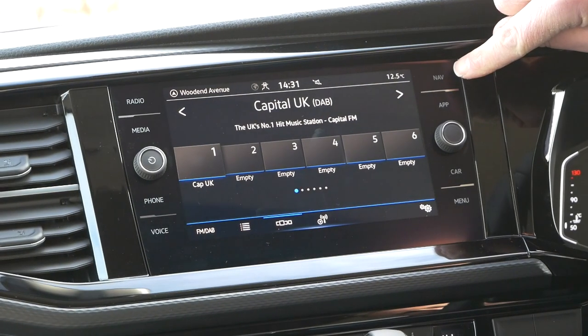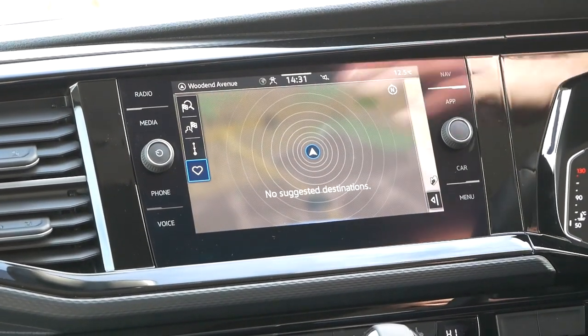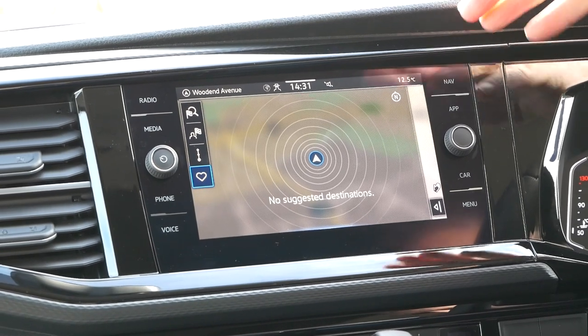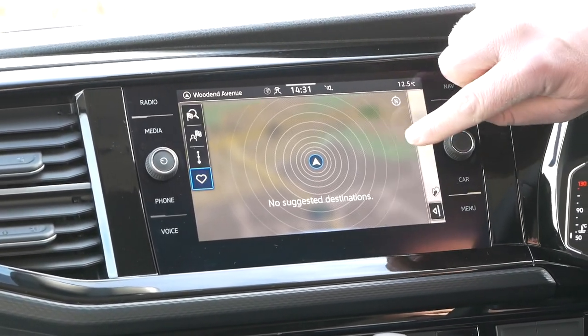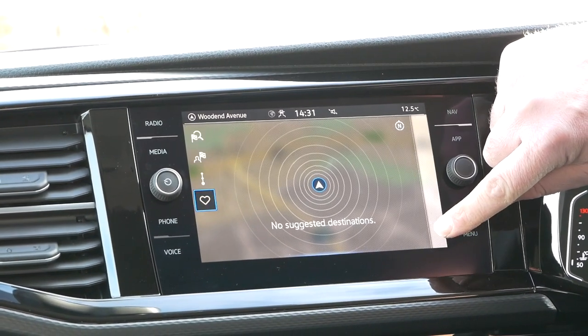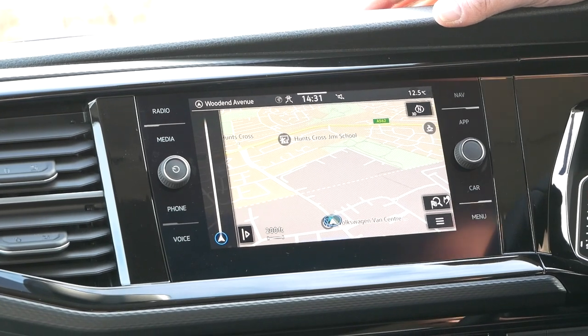So let's get into it. For navigation, you've got a button that actually says 'NAV' in the top corner - it's nice and easy there. You press that and that's the first screen you're presented with. It doesn't really give you a lot of details, however as soon as you touch the screen there's a little button here at the side - you press that and it'll take you to the actual map itself.